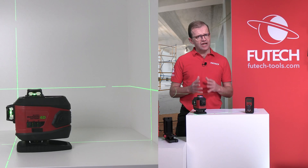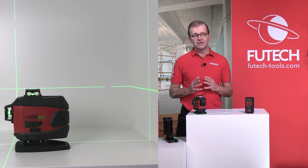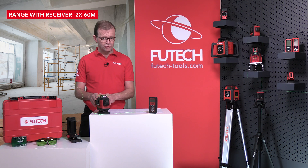The tilt security will sound an alarm at the slightest movement of the device, preventing measurement errors. When you work in the sun or in a place with a lot of light, use the receiver mode.